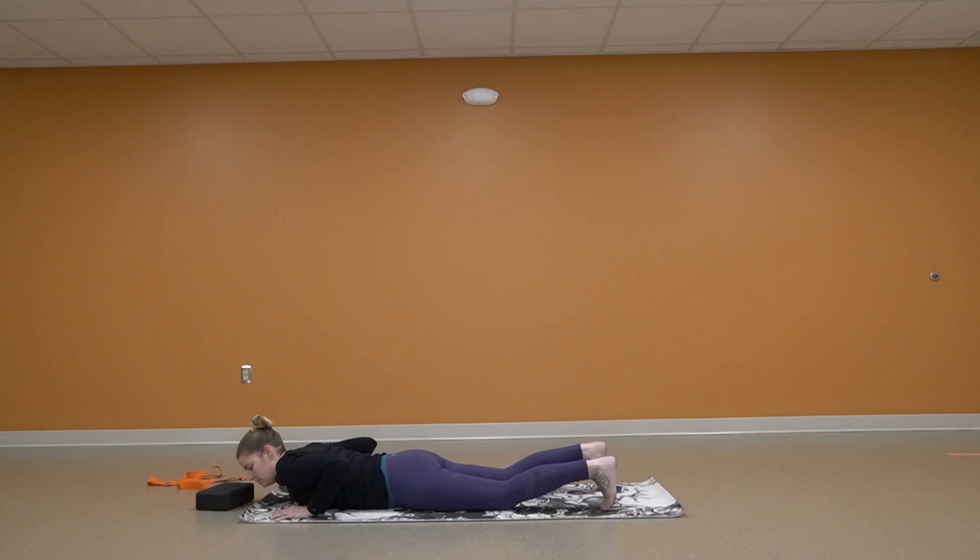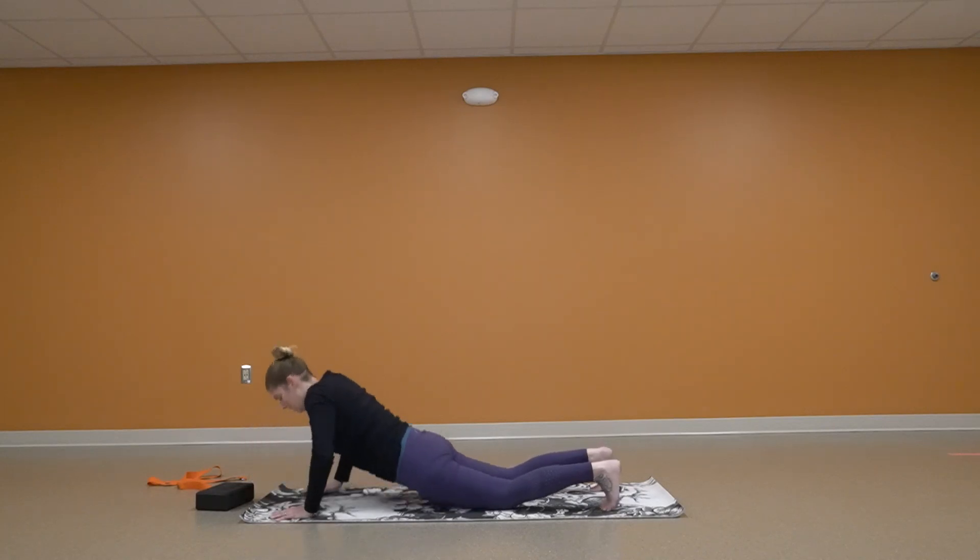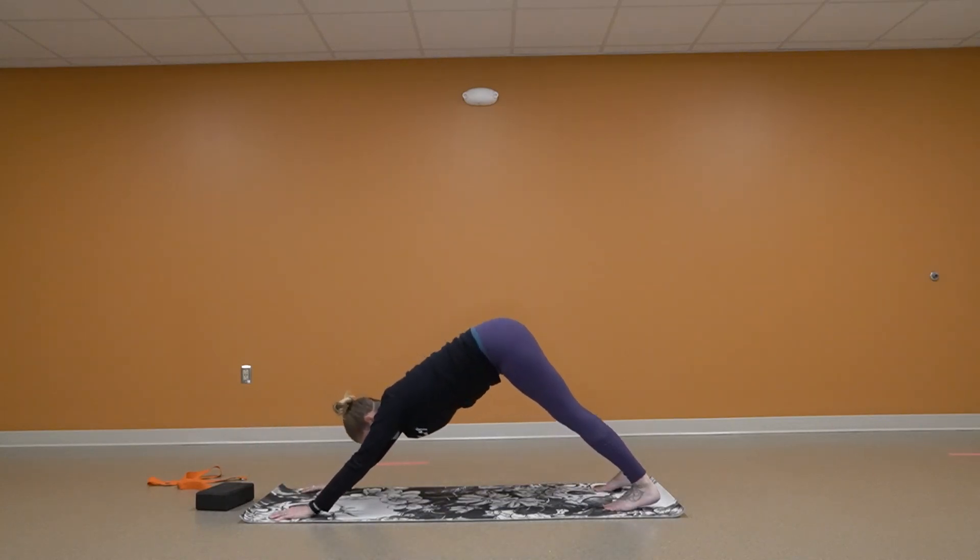Curling those toes, we're going to go up into down dog. Push up and back. If you can't get those heels on the ground, that's okay.